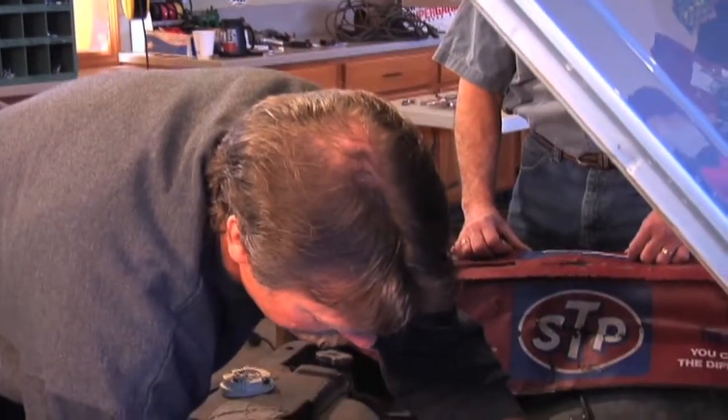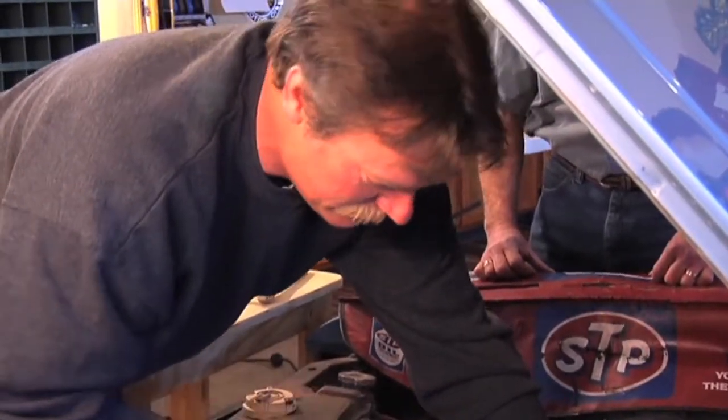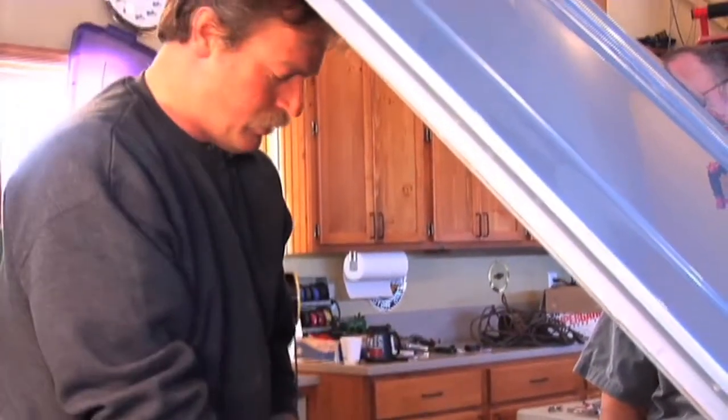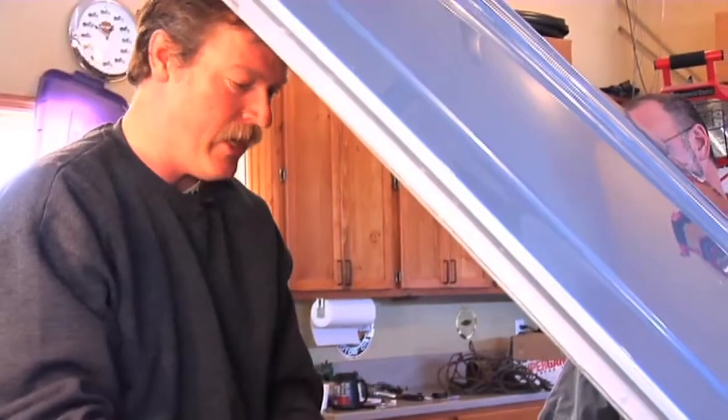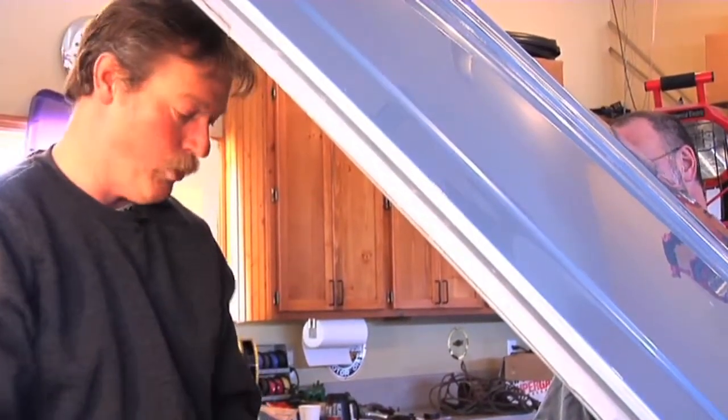I've used the feeler gauge and the screwdriver to set the point gap to 16 thousandths, which is what I got out of the book. Now these points are gapped wide enough to make this engine run, so at this point we can put the rotor back in place, put the cap back on, start the engine, hook a dwell meter up to it, and fine-tune those points.